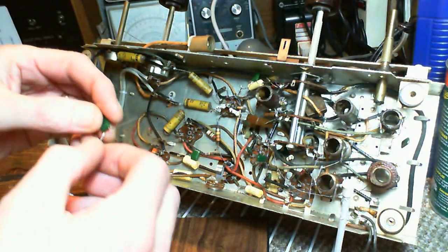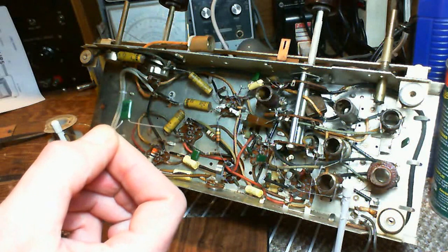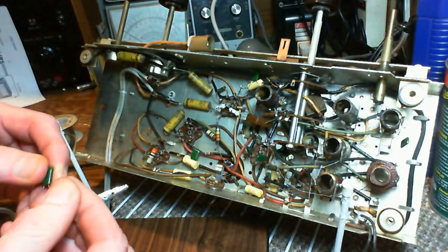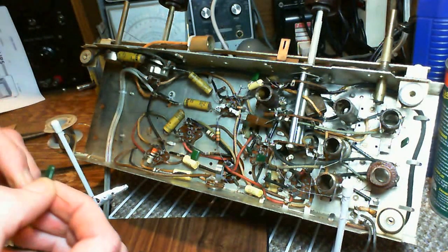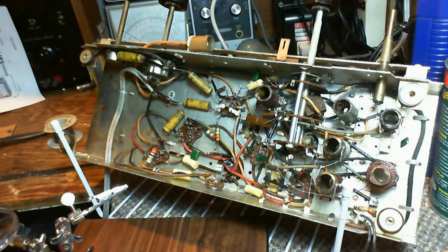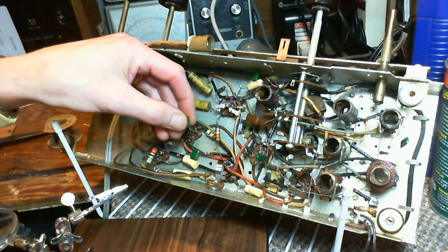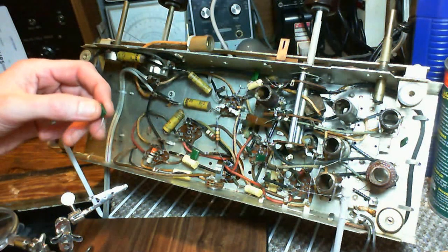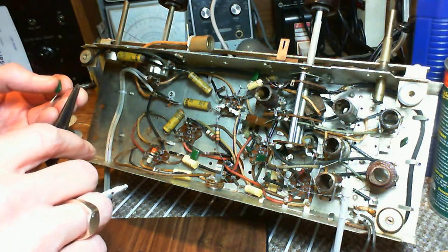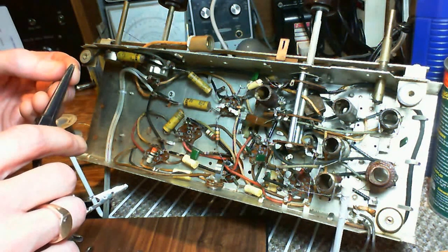With a new capacitor, this one's different — it doesn't have an outside foil marking. But if it were a tubular capacitor like some of the others I put in, there still is an outside foil. It's never marked anymore. So why were they taking such care in the past over this issue, and today it's all but forgotten about? I'm quite curious about that.